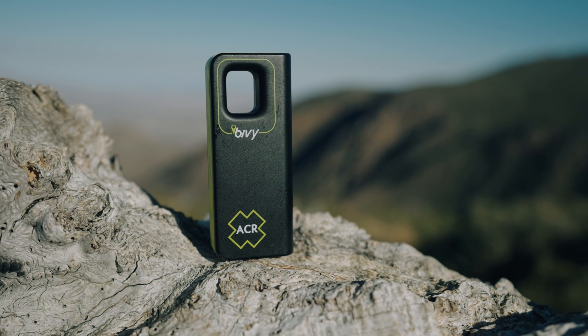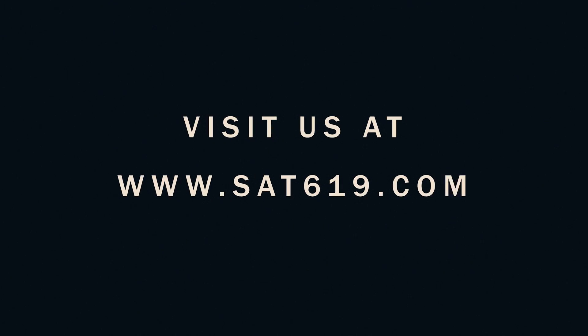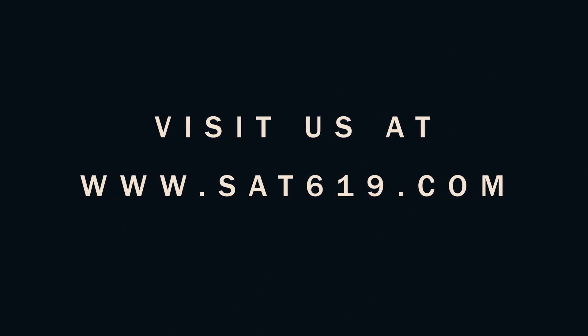Thank you for watching. Please leave comments with questions and visit sat619.com to get your Bivy today.